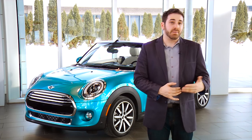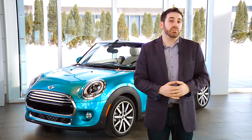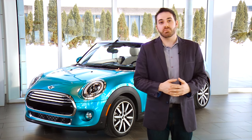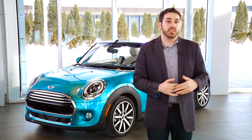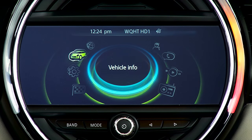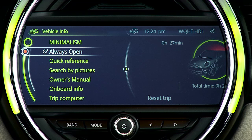As a bonus feature and mainstay from the previous generation convertible, your MINI has what we fondly refer to as the openometer, which records how much time total you spend motoring with the top down. It's integrated into the center display of your vehicle. To access it on your MINI connected screen, go to vehicle info, and then always open.